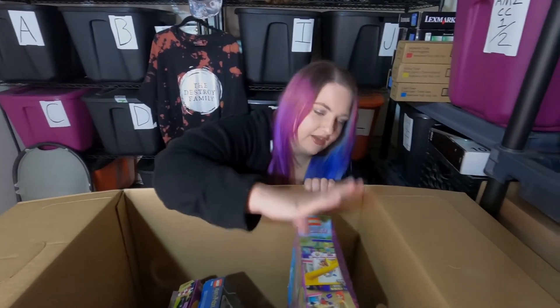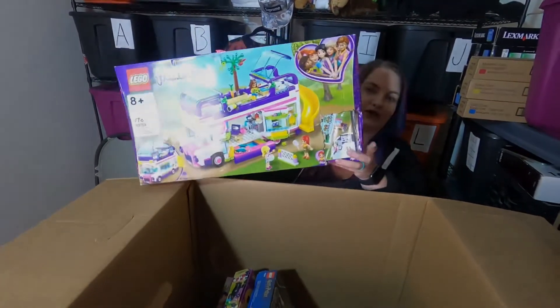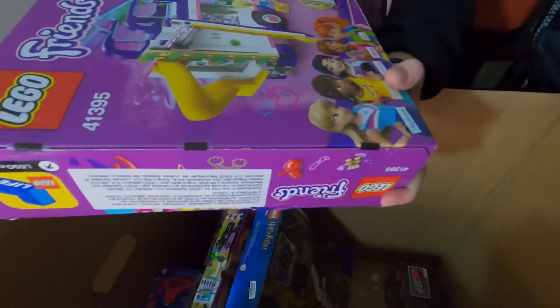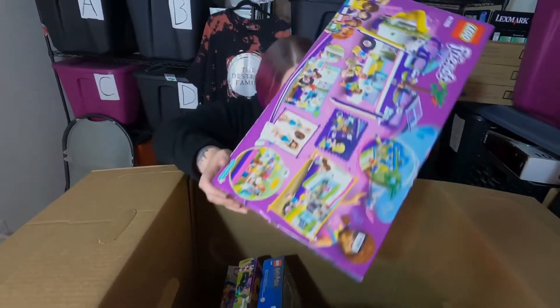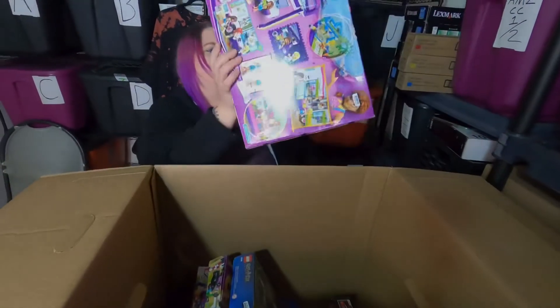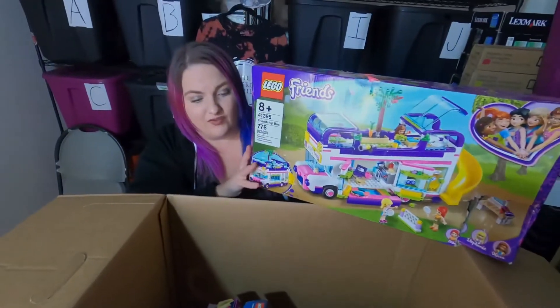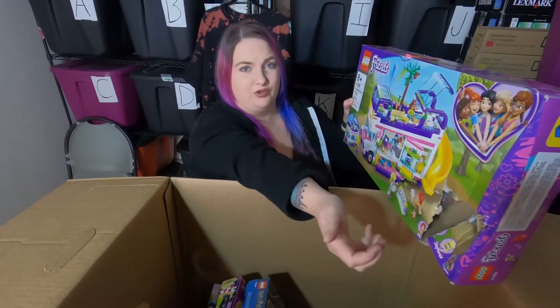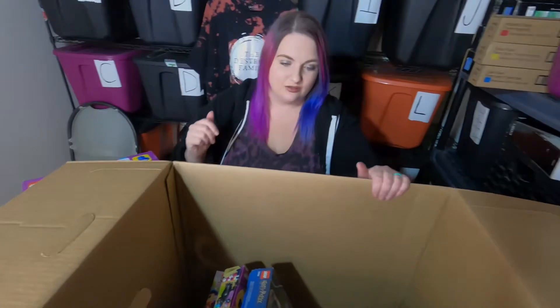Moving on — we got this Lego Friends set, it's heavy and it is busted. But the Lego tape is still intact right there, though there are loose pieces inside. There's a bunch of pieces on the bottom of the box — we're going to check to make sure these aren't pieces from another set. It'll be annoying to count 778 pieces but it's worth it.